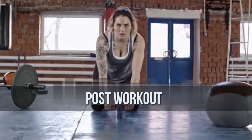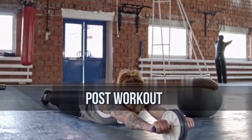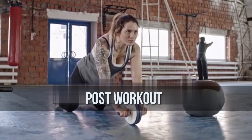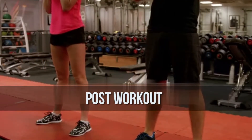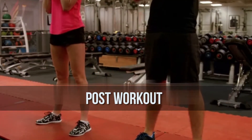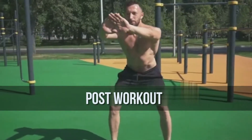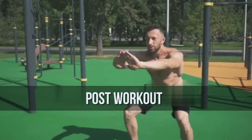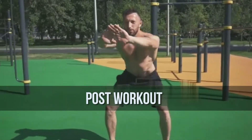Also, aim for the bulk of your program to consist of total body exercises that are going to involve your core, like front squats, deadlifts, and standing shoulder presses. When choosing sets and reps, be sure to mimic your current training program. If the rest of your training is geared toward increasing maximal strength and power, then your core moves should focus on that as well — shifting to medicine ball throws versus wood chops, for instance.